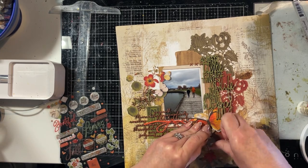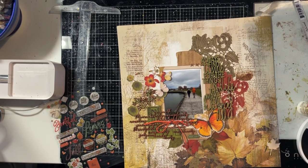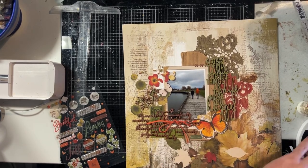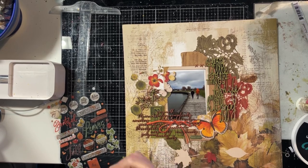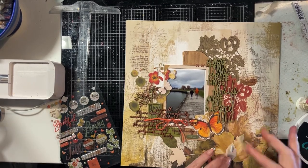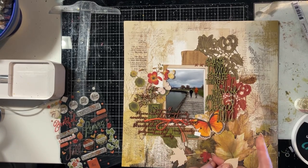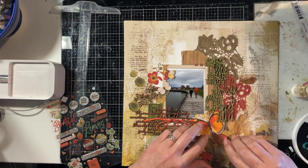Now I'm going to stick down all my leaves using foam tape. For some of the leaves I'm only putting a single layer of foam tape and for others two layers, which varies the dimension. Considering they're going over the leaves on the background paper, it essentially gives you three layers of leaves in that bottom corner, which ties it together nicely. For some of the leaves I put a little bit of glue on one end and tape on the other so it sort of lifts up off the page as the leaf goes along.